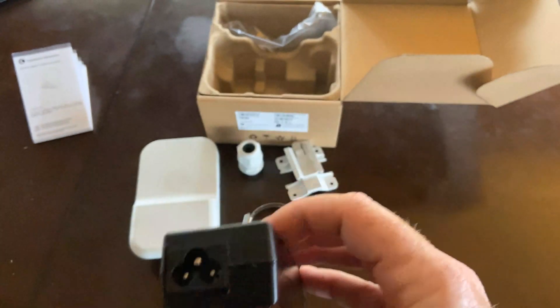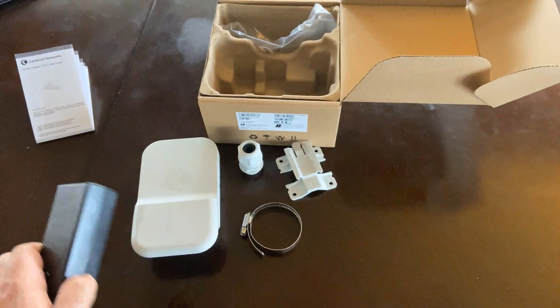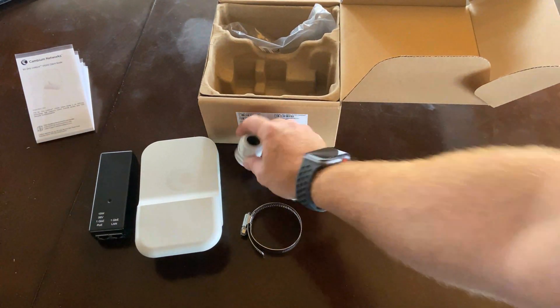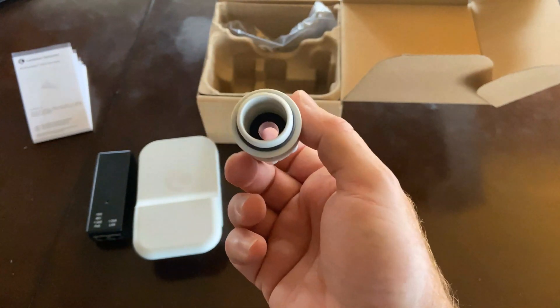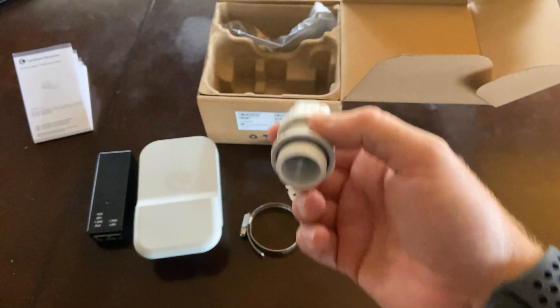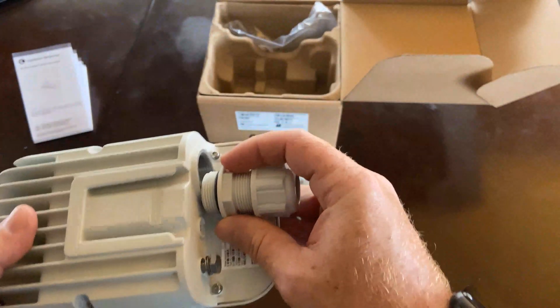The line cord is country specific, being a global company. Their customers are all over the world and everybody's got a different type of cord that goes into the wall. The unit has an actual gland on it as opposed to a typical door, which is going to give you a much better weatherproof rating and the ability to withstand a lot more different types of harsh environments and be used for a lot wider range of applications.